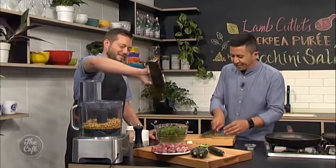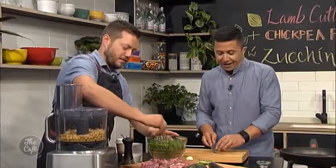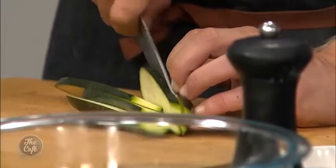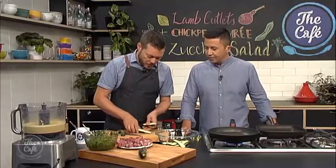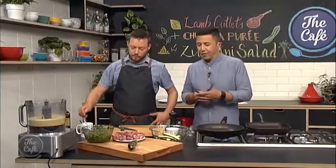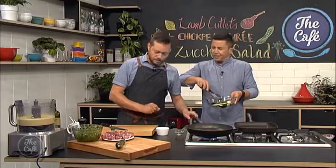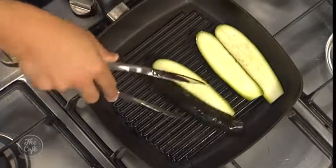We're going to come back and check out how to do the lamb cutlets as well. They don't take very long. You can find everything you need at thecafe.co.nz. So we just blended the puree so it's nice and smooth — a bit of texture, and we're going to put that on as a base on the plate. We've got the courgette: nice strips with a knife so they're not too thin, a little bit of salt, pepper, and olive oil. Mix it around and then onto a hot griddle pan to get some nice marks.